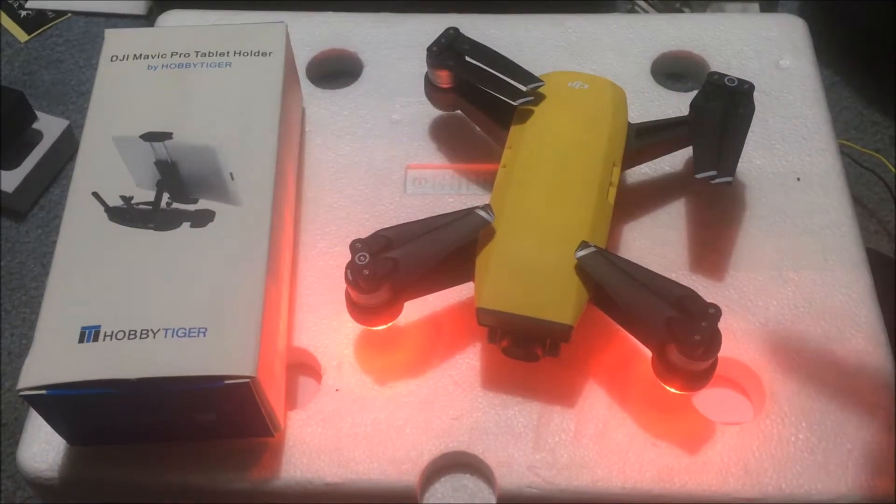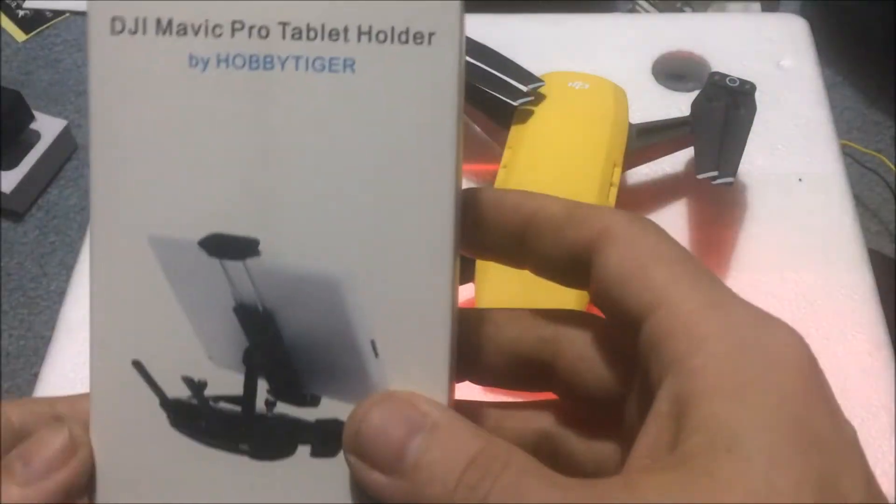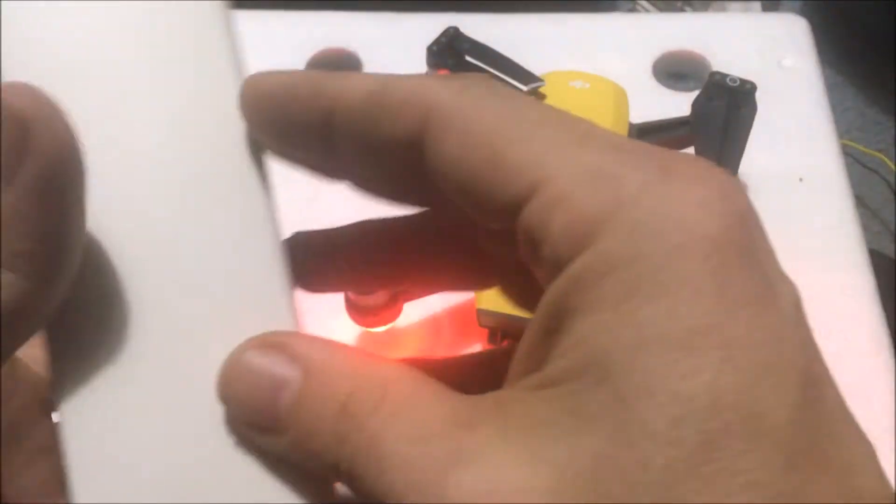Jaydron here, what is going on guys? So we got the Spark and I got something new for you — this is a DJI Mavic tablet holder by Hobby Tiger. How's this gonna work? This is a Spark.